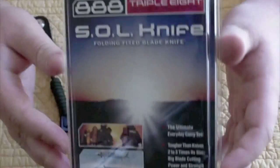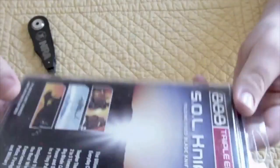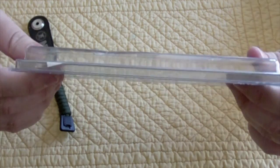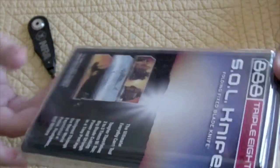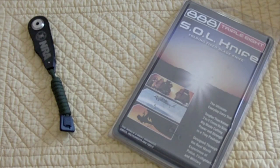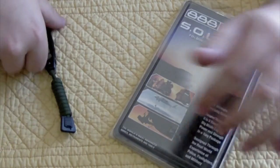So here we have the Triple-A Professional SOL knife. This is the boxing it comes in — I wanted to show you this because it's some of the thinnest casing I have ever seen, just incredibly thin. I got this for Christmas, so the MSRP from Triple-A is around 40-ish bucks.